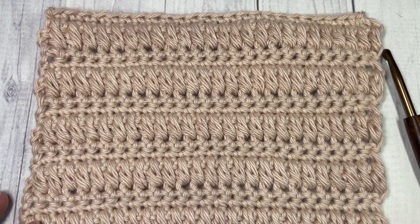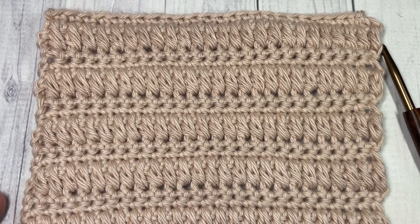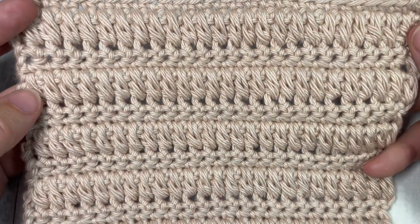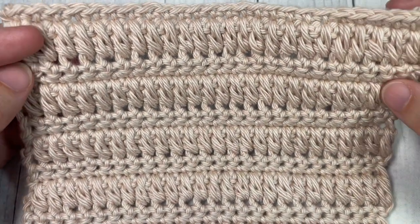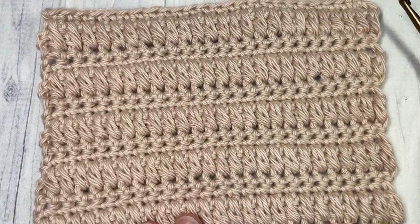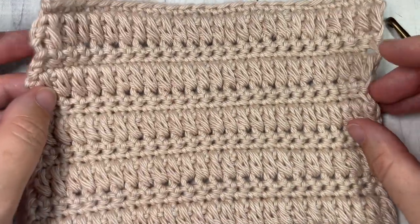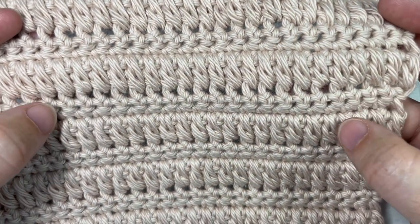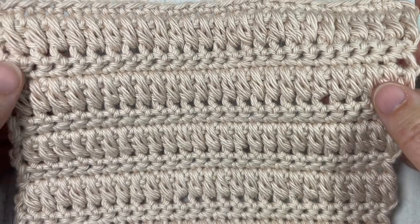Hello everyone, I'm Sarah of Bridge Textures Crochet and welcome. Today we're going to be learning how to crochet the cone stitch, which you can see here in front of you. This is a fairly fun stitch to work. It has an interesting texture to it and is worked by making cone stitches interspersed between rows of single crochet stitches.